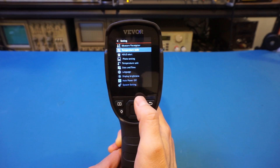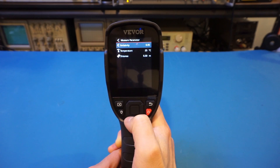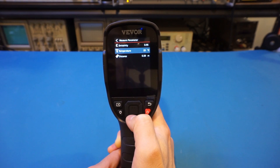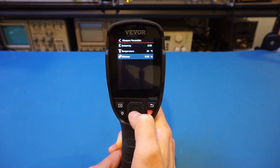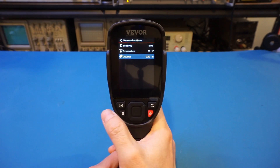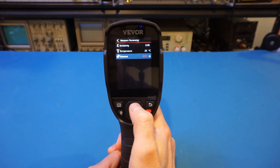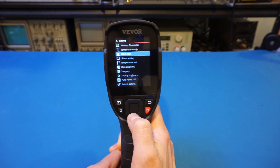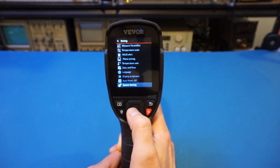That's the temperature scale. Coming back to the measure parameter, you can set the emissivity, ambient temperature, and also the distance. The focal length of the camera is fixed at 10 centimeters, so I think the distance setting is mainly for calibrating the temperature readings. But you can set it if you want to. Everything else is pretty much what you would expect on a thermal camera — nothing special.